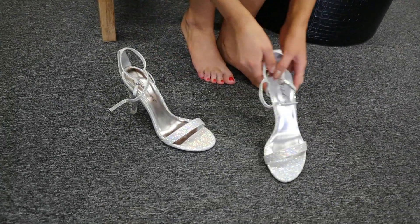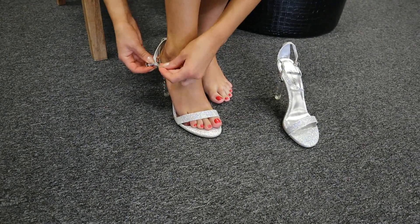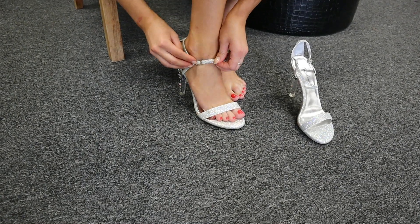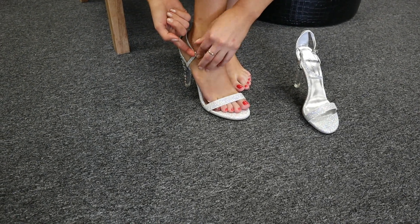As I put these on, I just want to mention I am a size 9. I'm trying a size 9 pair of heels today but I could perhaps go for a size 8. I think these are the kind of shoe that you do need to try on for yourself, but I feel comfortable in a 9, though an 8 may feel better.